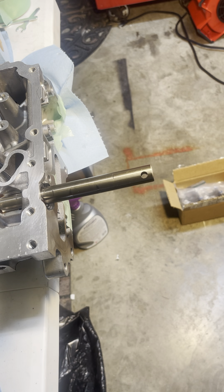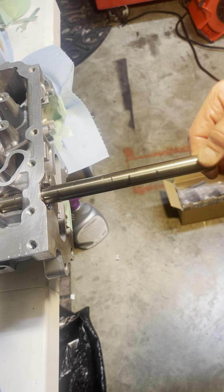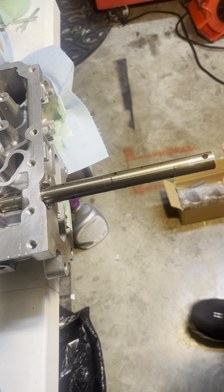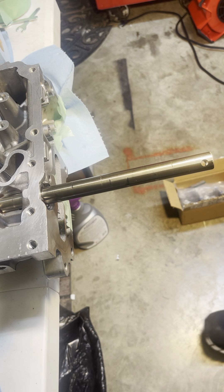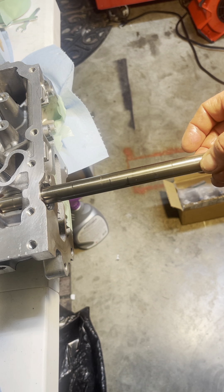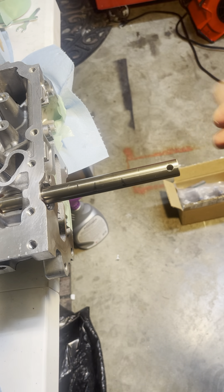Back to the point. So this is the rocker shaft — this is the actual pipe. It's a hollow tube that actually holds the rockers in place. All the rockers sit on this shaft and the camshaft puts pressure on the rockers.